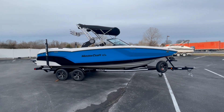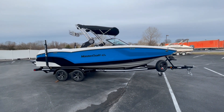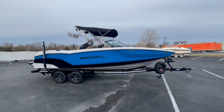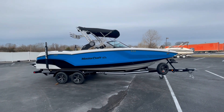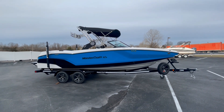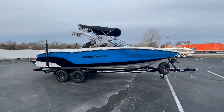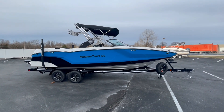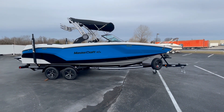Welcome. Today we're going to take a look at this 2023 Mastercraft NXT 24. Quick specs: this boat is 24 feet on the nose, with a full beam of 102 inches, comes in at just 5,000 pounds dry weight, 16-person capacity, 3,300 pounds of ballast, and a 65-gallon fuel tank.